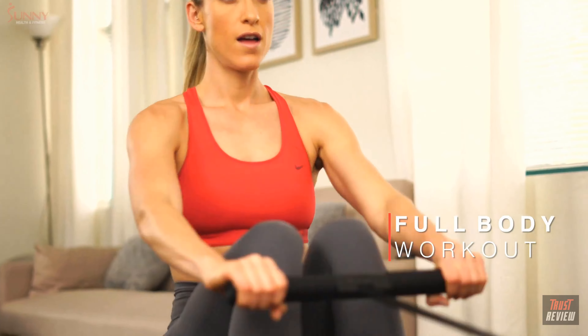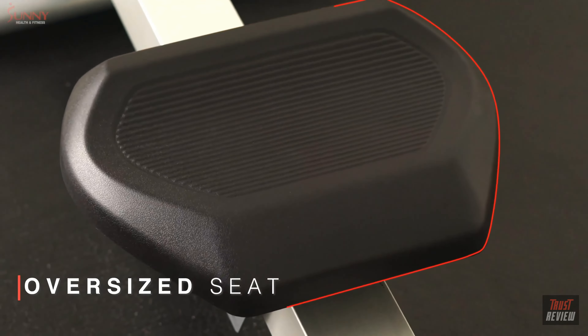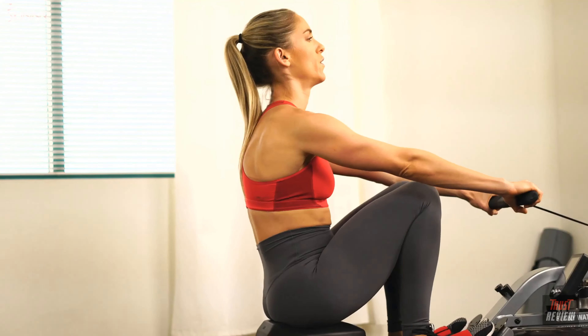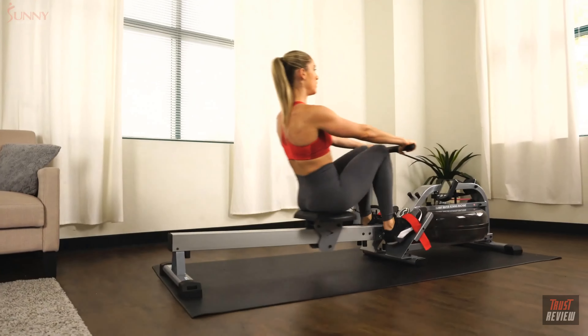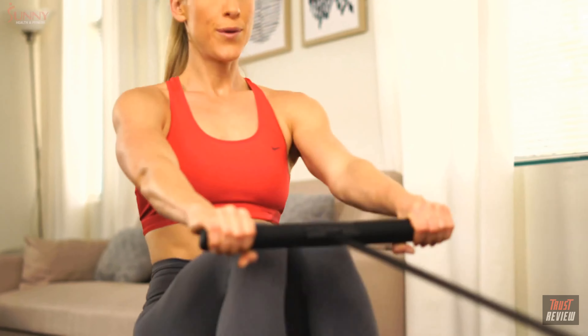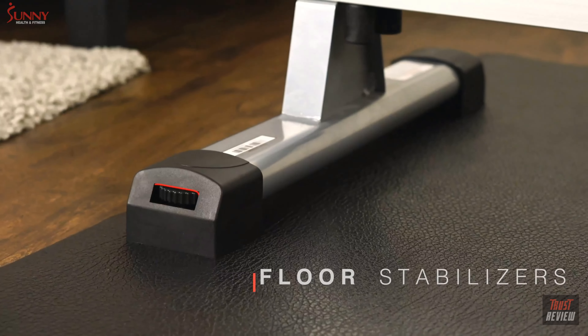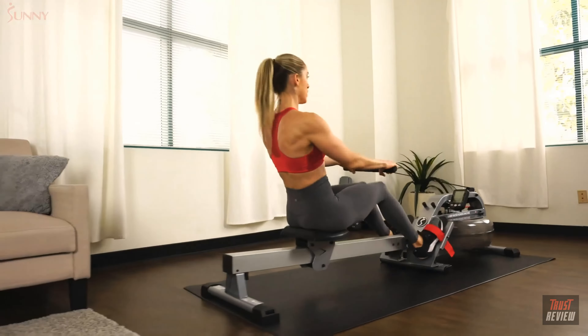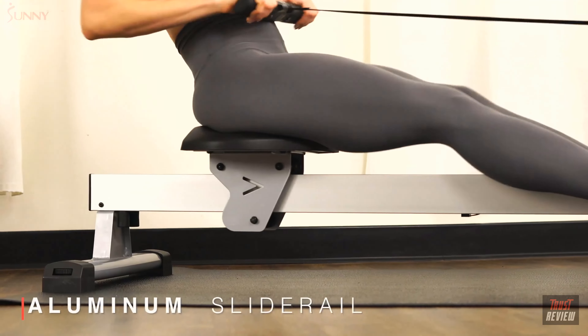Developed with your comfort in mind, the oversized padded seat provides a soft, secure ride, reducing the uncomfortable feeling of muscle tingling and tailbone pressure as you build up to longer and more intense workouts. Feel safe and secure with the adjustable floor stabilizers, constructed with a durable frame and a smooth full-length aluminum rail.